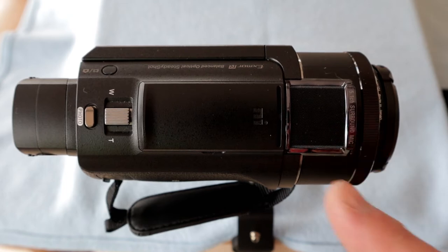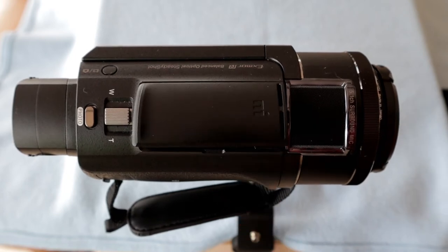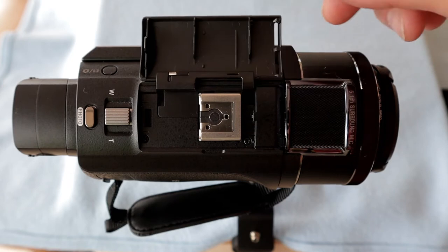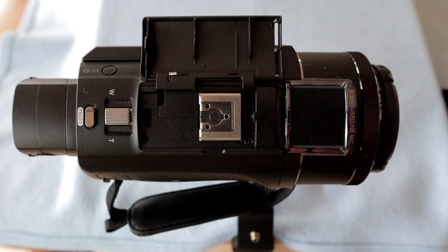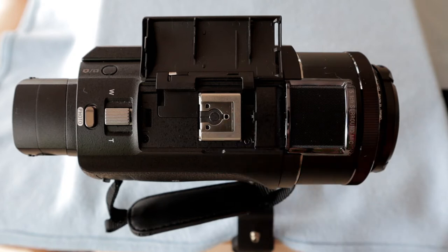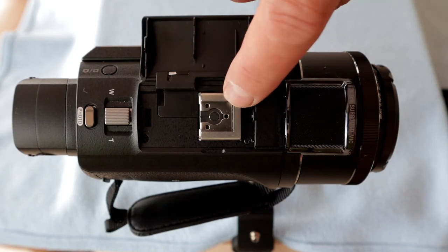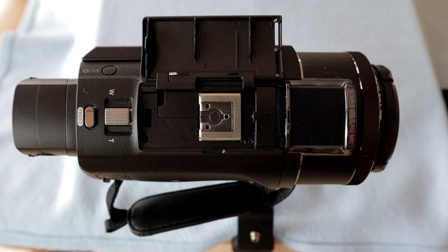Now we're going to travel slowly towards the back. The next thing we come across is a little secret door with a little secret behind it. You put your thumbnail under the slot and flick the door open — this door is quite flimsy, but more about that in a moment. The first thing we reveal is a hot shoe, though it's not a standard hot shoe. Sony calls it a multi-interface shoe. It's pretty much the same size as a standard hot shoe, but up in there under a piece of metal are several little connectors.